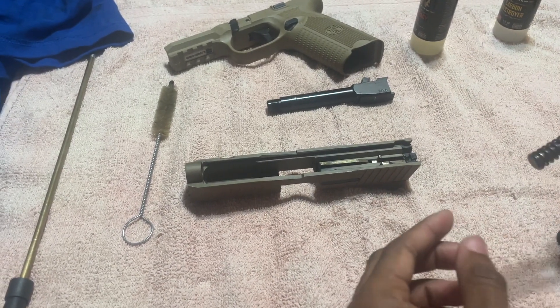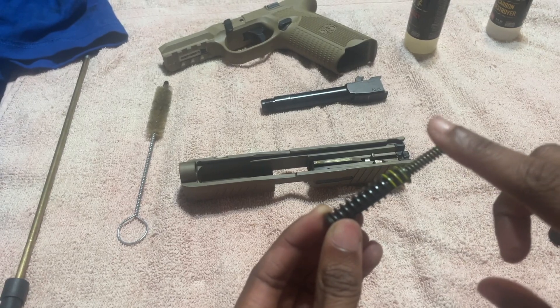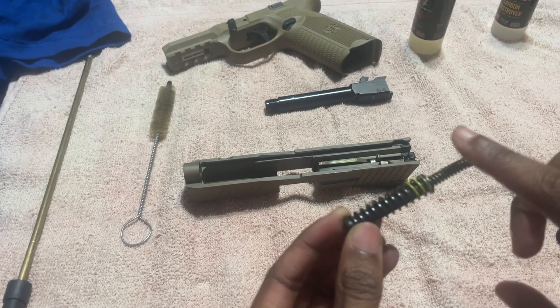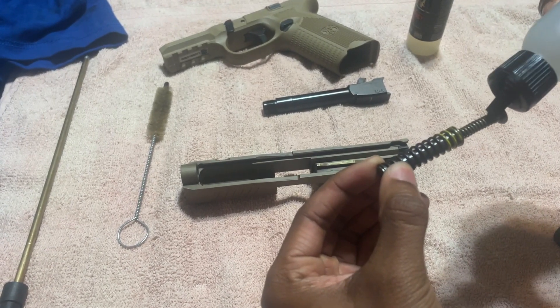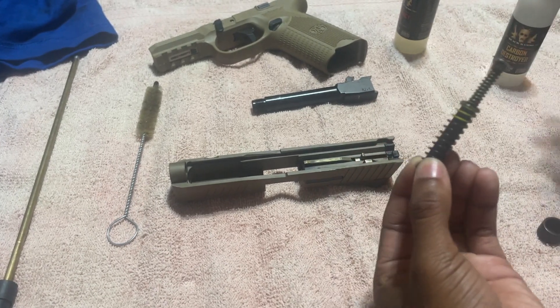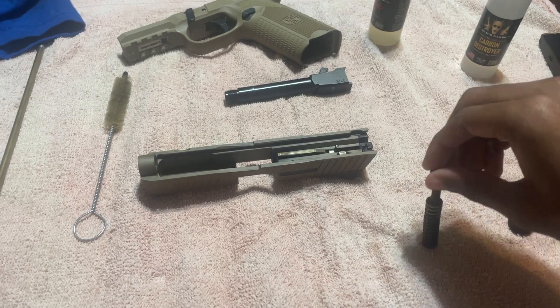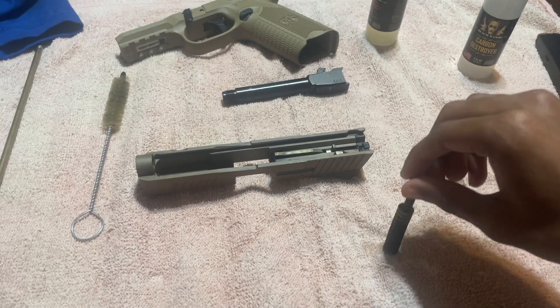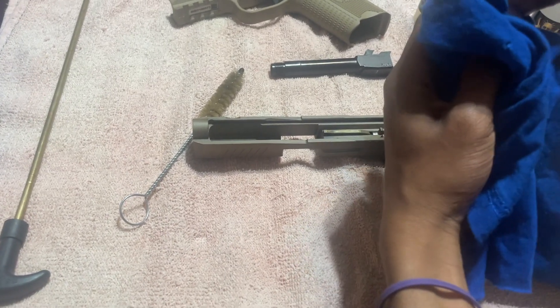Now for the spring, we're going to repeat the same steps. We're going to insert it in two different sections — upper and lower. Put carbon on the upper section, carbon on the lower section, and let that drop all the way down the spring. It's going to release a lot of buildup and residue from use of the gun. Three seconds have passed, so now we clean off the spring.